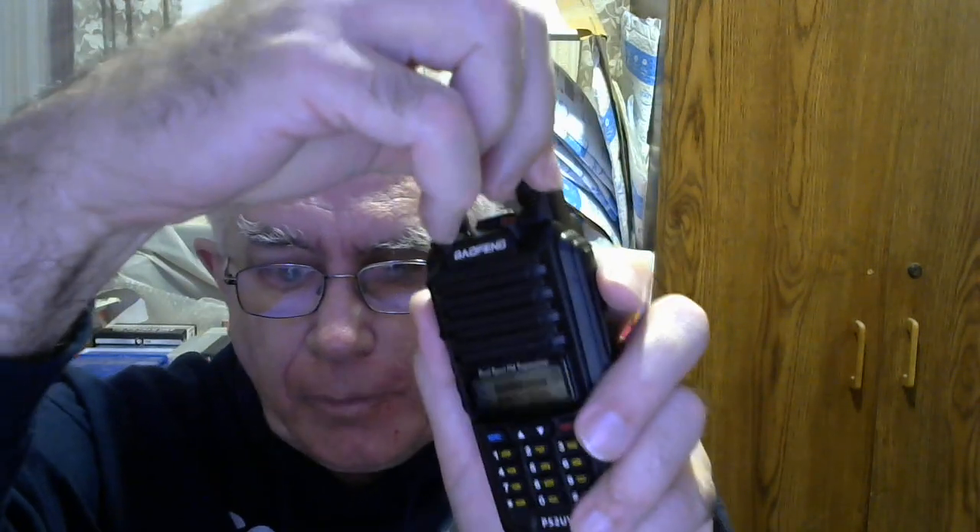The radio comes with the antenna — a little rubber duck — and this little hand strap. Some people call it a wrist strap but I think of it as a hand strap so I can use it easily.